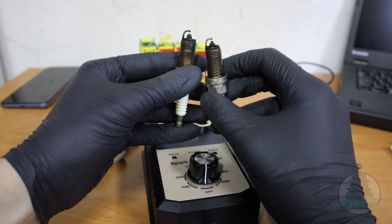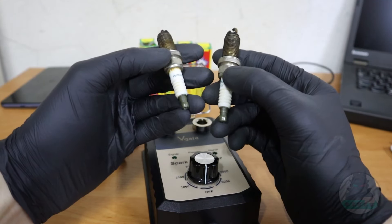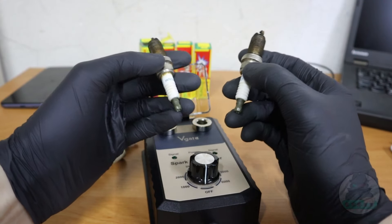So before you start replacing every component and wasting money, how about just testing these components to see if you even need to replace them or not.